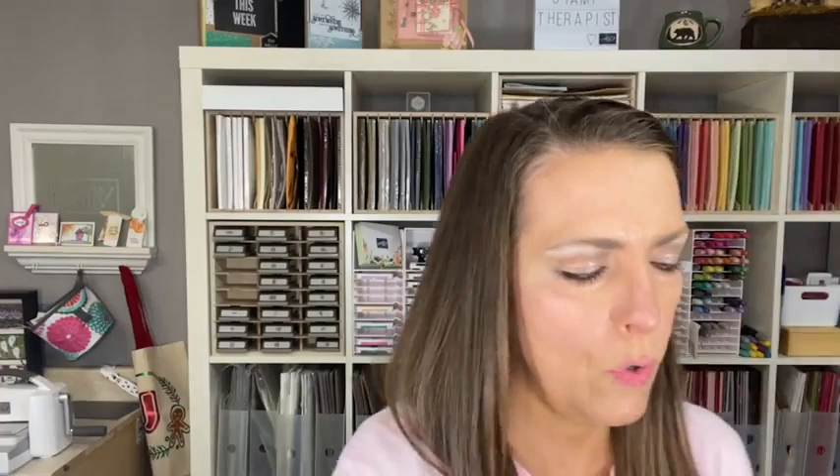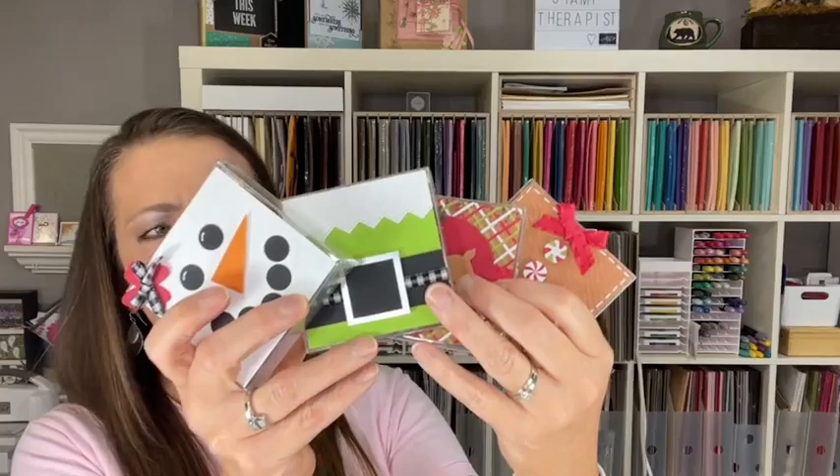They can take the team make-and-takes, which are only $11 with shipping or less if you go in person. We made four poop treat boxes. Lots of perks there on the team stuff.